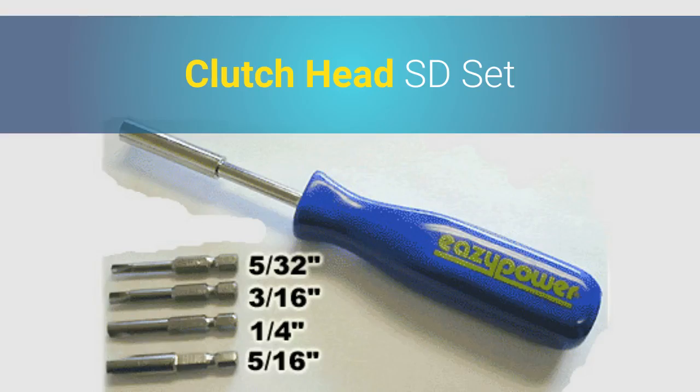SkyWayTools.com carries clutch head screwdriver sets that include sizes 5/32nd, 3/16ths, 1/4, and 5/16ths of an inch, and a driver. The bits fit in the handle so you don't lose them when it's not in use.